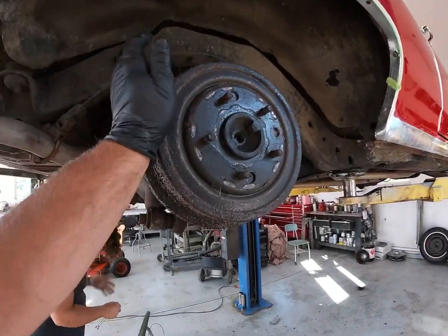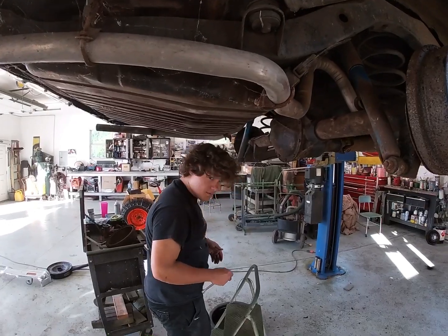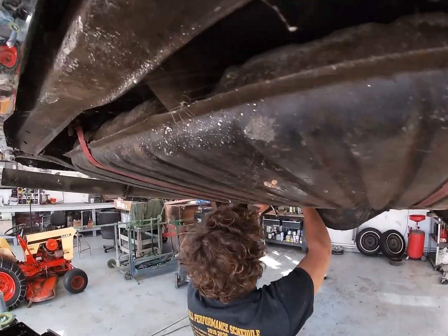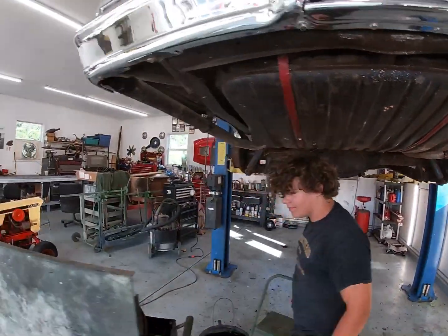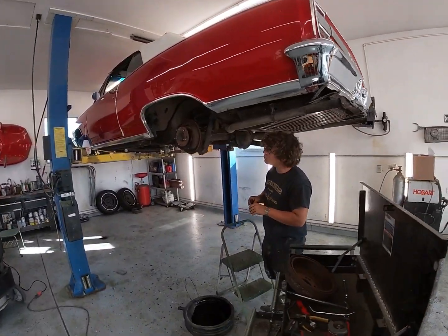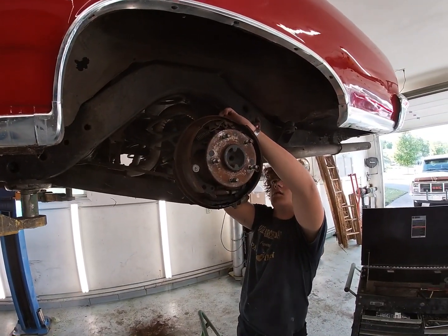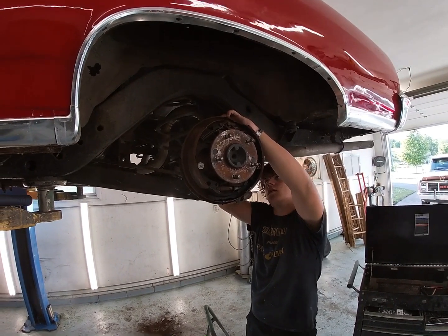We got this side all together and I'm going to adjust it up. Blake's getting the spiderwebs out of his hair — there are a lot of those, even a spider right there. Blake's taking his other brake line off. I ordered two new brake lines for the rear axle. We're taking those off and I'm going to take the other side apart and get this wheel cylinder in.